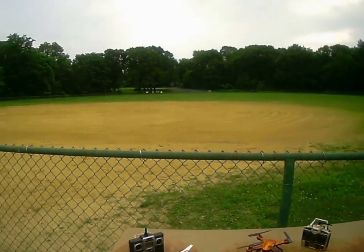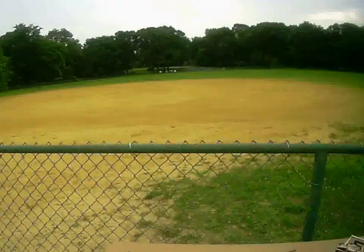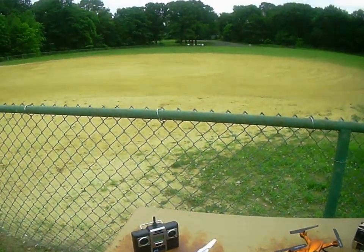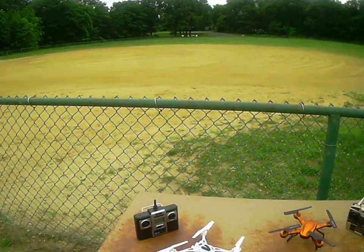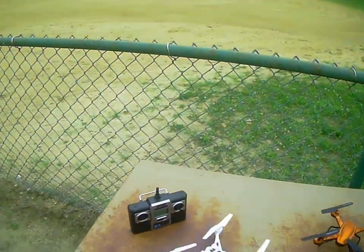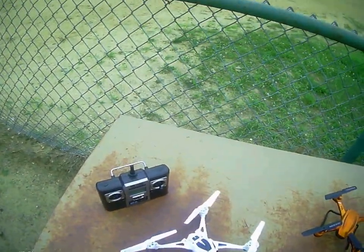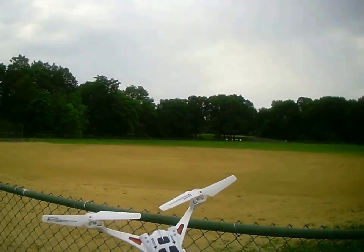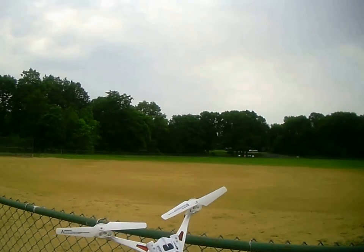Good morning, KQuad here. Happy 4th of July. Today we have the Nihie Nuhie Quadcopter. I saw reviews online and it got a good review, so I figured let me get it. I got it from GearBest.com.